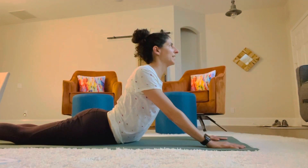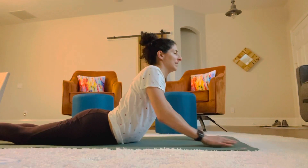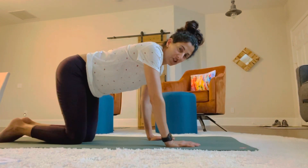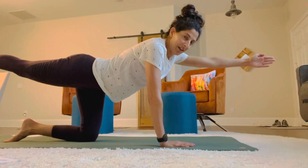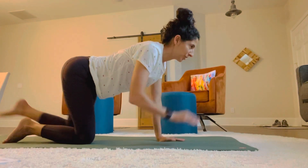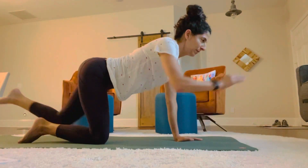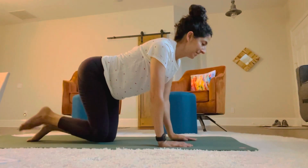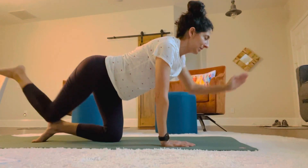Now we're going to come up to all fours and do a leg and arm extension exercise — the opposite arm and the opposite leg go out. Nice posture here, flat spine. And switch: two, three, four, getting stronger, five, six, seven, eight.